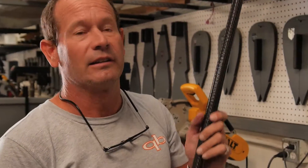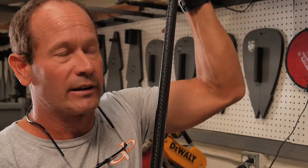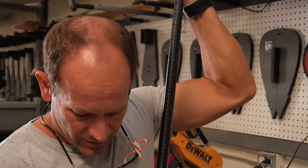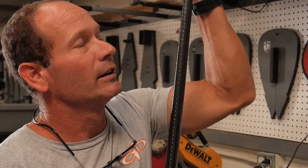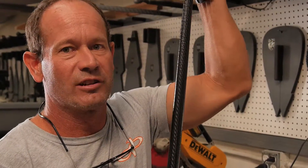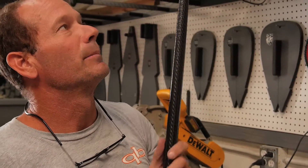First thing: when you get a quick blade paddle, it shouldn't leak. If you had a dealer put it together for you, be sure you notify your dealer to get it back to them. They'll get it back to us and we'll sort out what happened. If you've had your paddle for longer than a year and for some reason it was fine for a long period of time and now you find you're getting a little water in it, we do offer that service. You can send it back to us, we'll troubleshoot it, find out what's happening, and get it fixed and back to you.